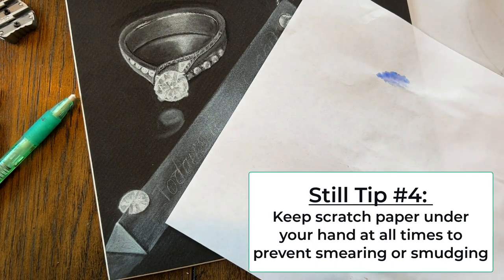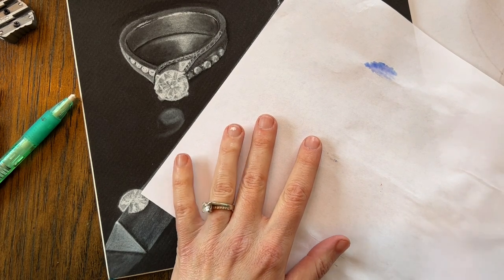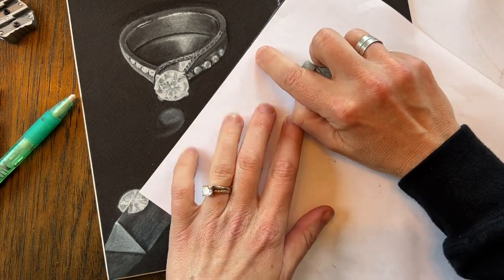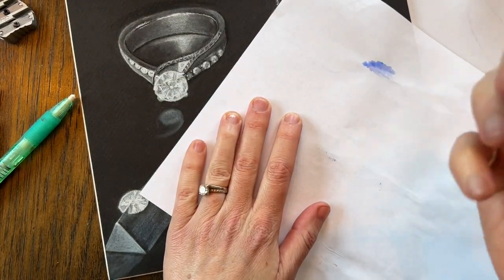Tip number four: keep your hands off your drawing — no smearing and smudging. That scratch paper should stay under your hand at all times, just as you've seen in this video. Use your scratch paper to your advantage, and if you've got straight edges, use it to keep those edges straight.